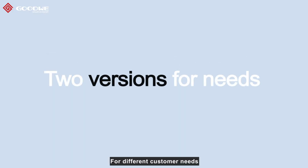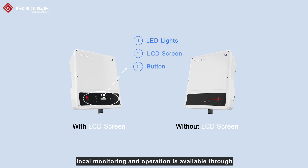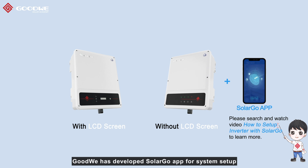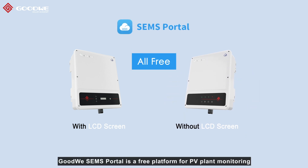For different customer needs, Goodway offers two versions: with and without an LCD screen. With the LCD screen version, local monitoring of operation is available through LED lights, LCD screen, and a button. For the version without an LCD screen, Goodway has developed the SoonerGo app for system setup. In addition, Goodway's Sam's Portal is a free platform for PV plant monitoring.